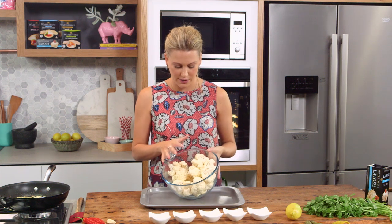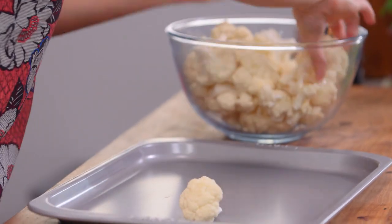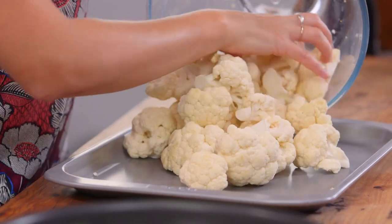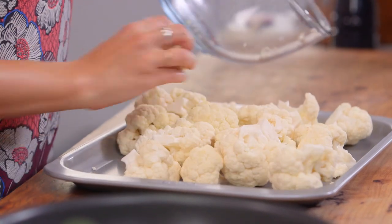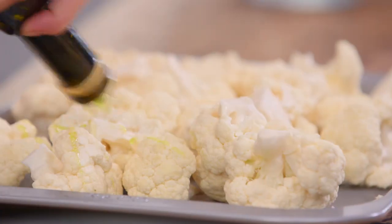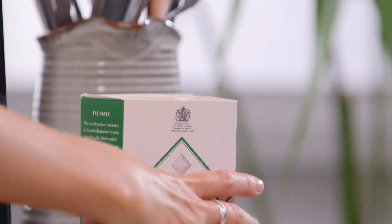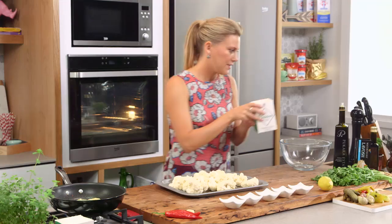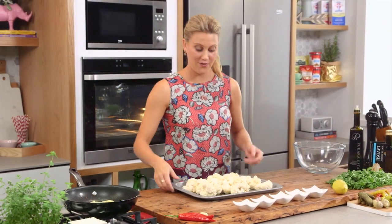I've got one head of cauliflower here — I've just cut it up into florets just like this and we place it on a baking tray. You want to make sure that they're around the same size because I want this to get really soft since it's going into a dip. I need to drizzle some olive oil on top and a good pinch of salt. Straight on there, and now that goes into the oven — 180 degrees for 35 minutes.